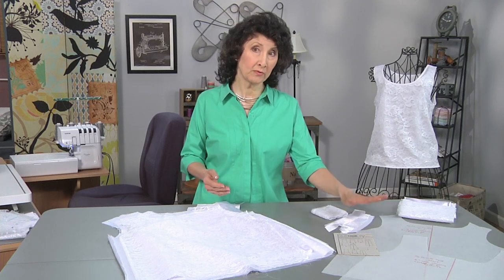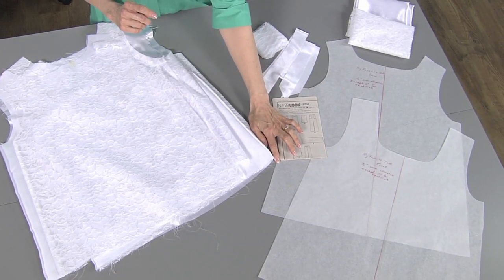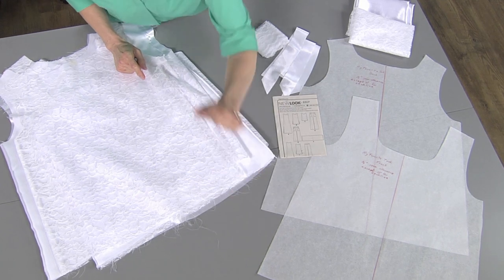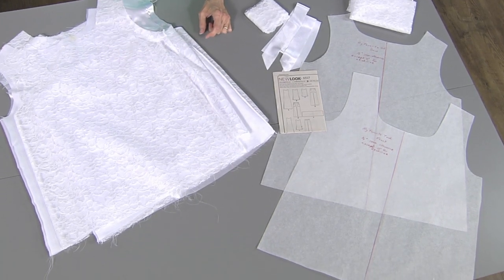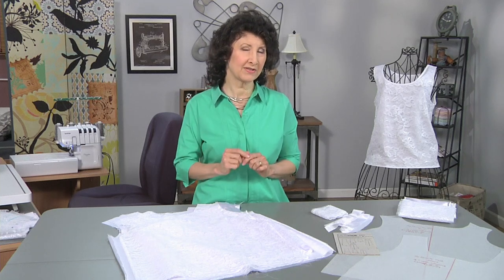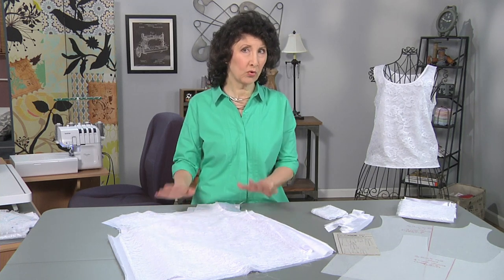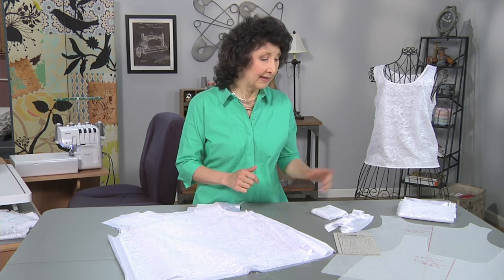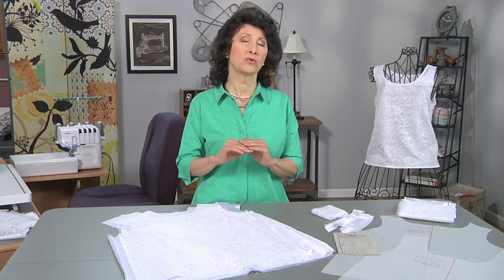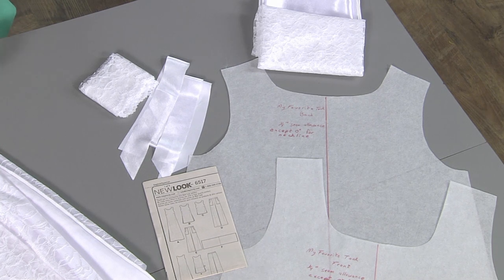The first thing I do with my pattern once I fine-tune it is I trim all of the side seam allowances down to a quarter of an inch, and I trim off the hem allowance leaving only a quarter of an inch — because the serger seam is almost exactly a quarter inch. At the neckline, we're going to trim away all the seam allowance. It's important to fine-tune the fit and customize your pattern, and once you do that you can use it again and again.